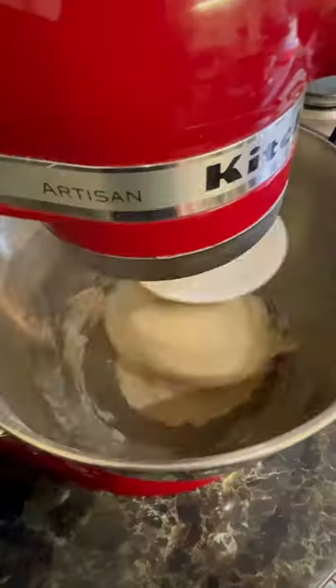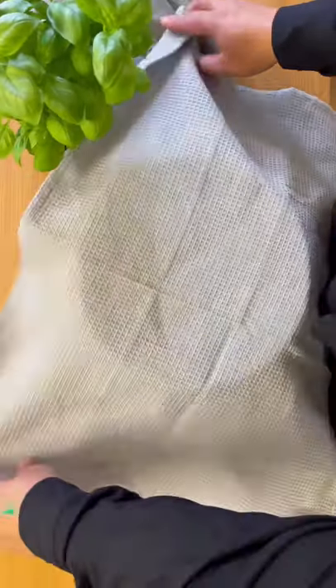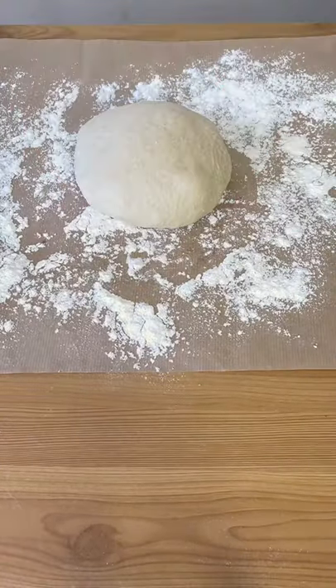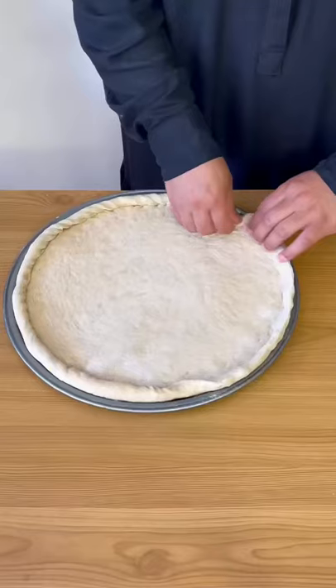Knead the dough for 10 minutes, then cover it in a greased bowl and let it stand until double in size. When the dough is ready, take it out onto a lightly floured surface, divide into two pieces, and roll out each dough ball.